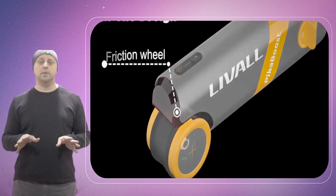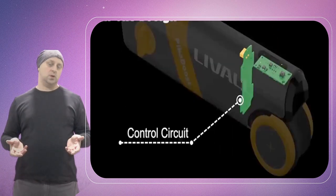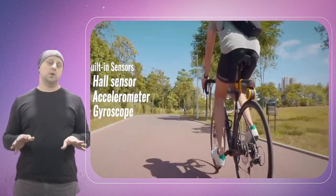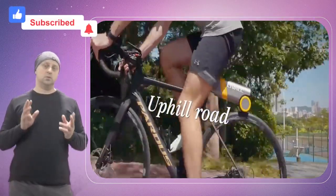Lival says the Pica Boost electric bike converter can transform just about any bike into an e-bike in a matter of seconds. The Pica Boost electric bike converter fits any bike from road to mountain and everything in between.